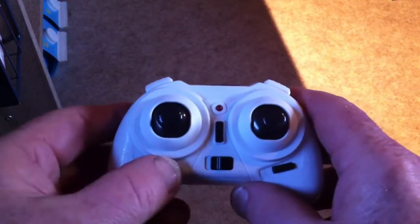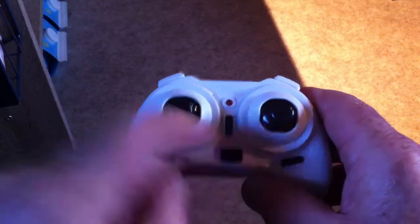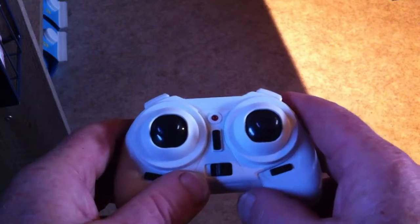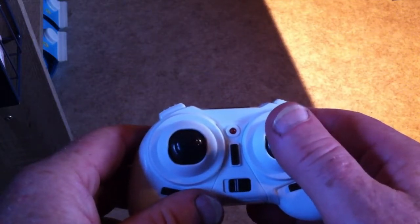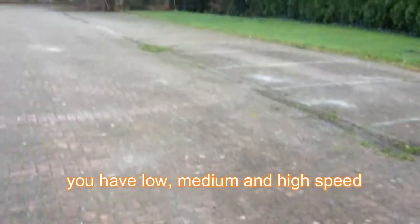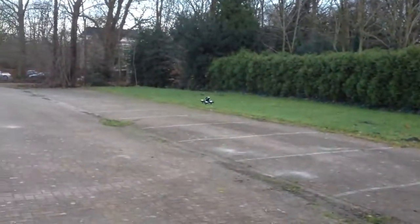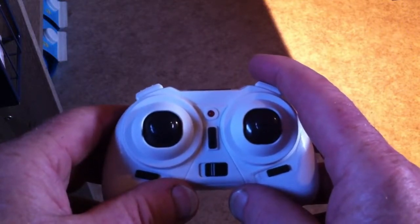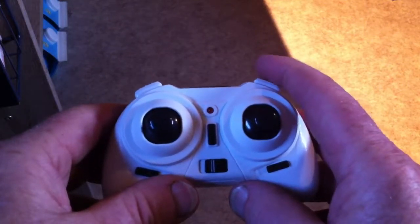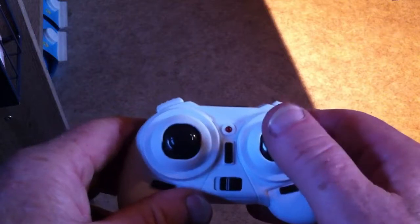This is the photo and video button — left is photo and right is video. Here you have the indicator light and the power switch. You have the speed switch — the right button lets you choose between low and high speed. And this one they call the rubber joystick for 360-degree rotations, so that's for flips: you push it and then pull or push the right joystick forward, towards you, left, or right.